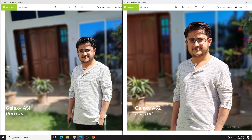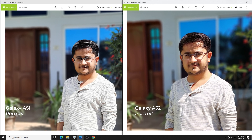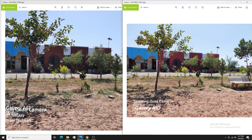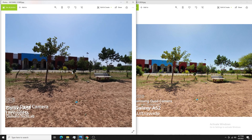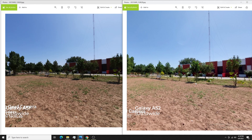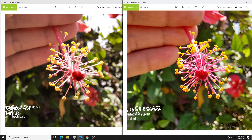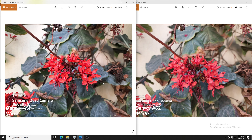In portrait mode, the edge detection on the rear camera is pretty good on both phones. In the 2x zoom shot, on some outdoor sunny-day shots the Galaxy A51 gave darker colors while the Galaxy A52 gave balanced, good colors. In macro, the Galaxy A52 also performed well. So yes, the camera of the Galaxy A52 is better than the Galaxy A51 — let me know what you think in the comments below.